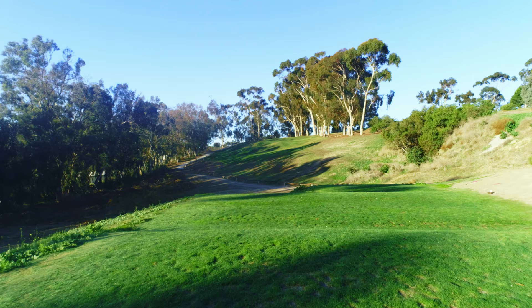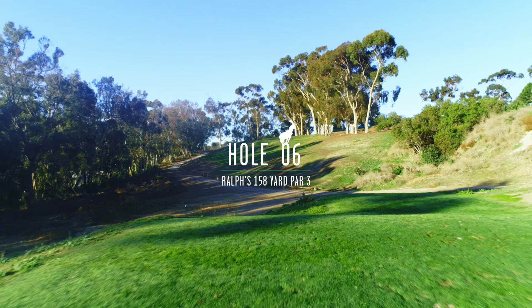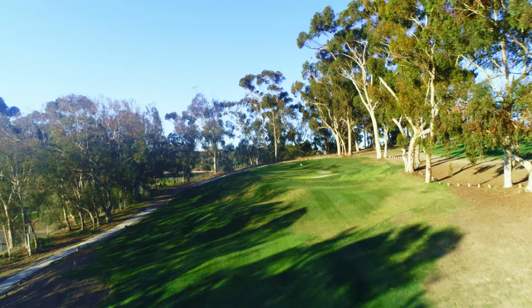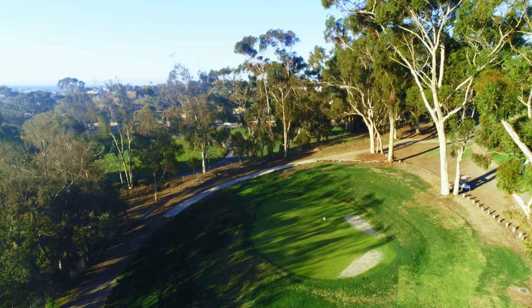Okay, Ralphs. Here's a good hole. Two-tiered green — again, plays a lot longer than it looks. For those of you who are the gorilla, make sure you get it to the back of the green. The gazelle should play it conservatively to the front and try to two-putt. Anywhere down the left-hand side is automatically a 4 or 5.